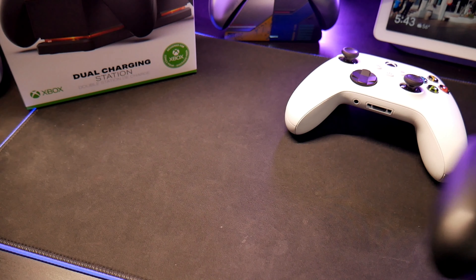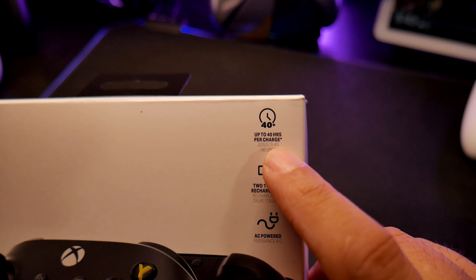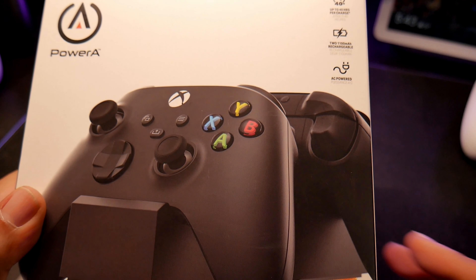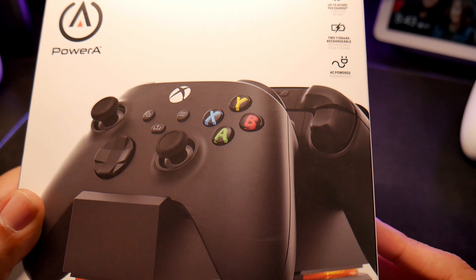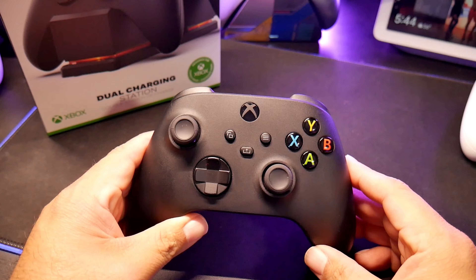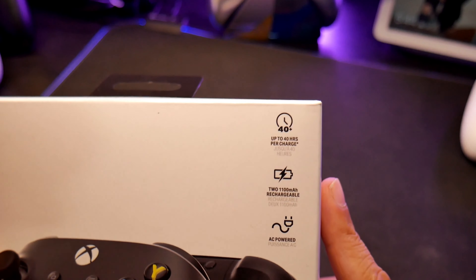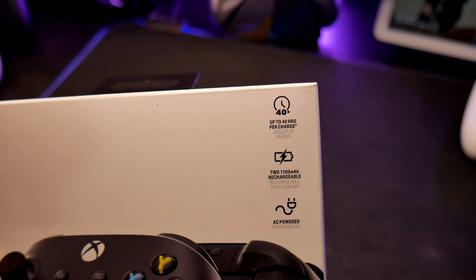Now here's the bad news. They promise up to 40 hours per charge. The thing is, that 40 hours is probably without headsets and without the controller rumble. Because I use my headset to play — I connect them for Call of Duty, it's a must for me, I can't play with just surround sound or TV speakers. Once you start using your headphones with the controller, that battery drains so much faster. 40 hours is the best-case scenario.